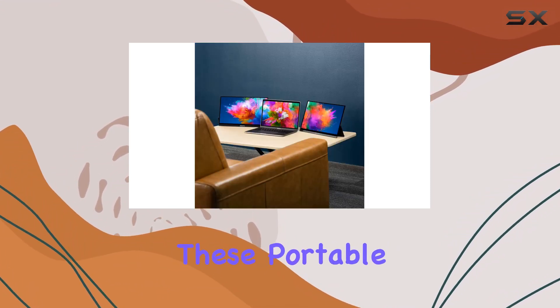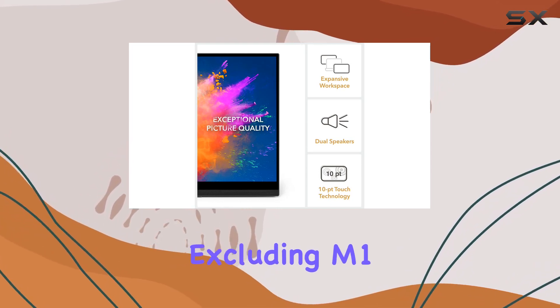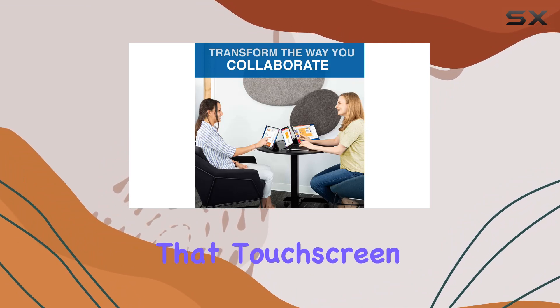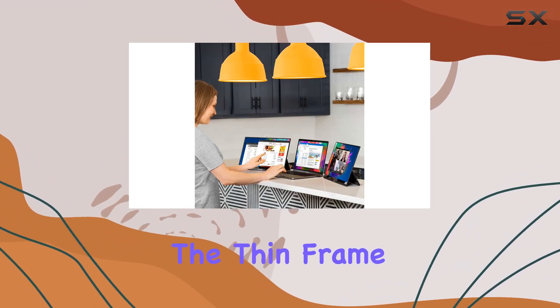Powered by mini HDMI and USB-A or USB-C ports, these portable monitors are ultra compatible, working seamlessly with PCs, Chromebooks, and even Macs, excluding M1 and M2 chips. Keep in mind that touchscreen functionality isn't compatible with Mac devices.